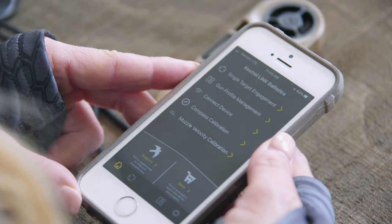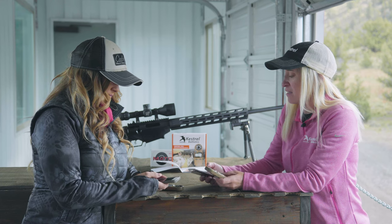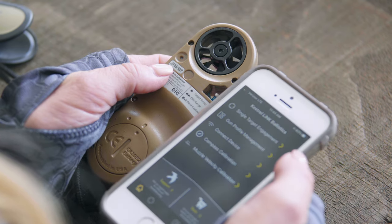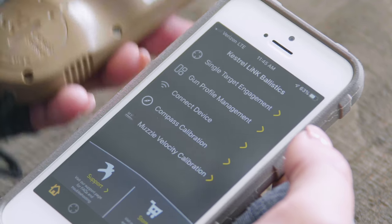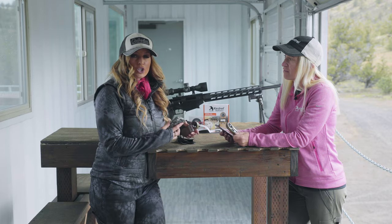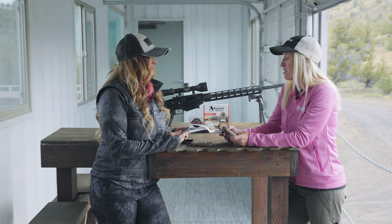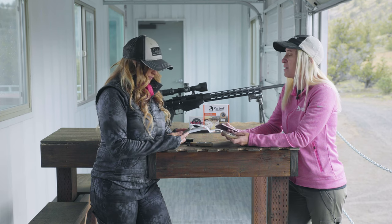Now that we're in the Kestrel Link Ballistics app, we're going to connect to our device. Hit the connect device button and look at the back of your unit for the serial number — you want to find the right serial number so you don't steal someone else's. If you already had the Kestrel Link Ballistics app on your phone, make sure you have the most updated version, as older versions won't recognize the 2700. The app is smart — it recognizes which Kestrel you're connecting to and modifies what you see based on that Kestrel.